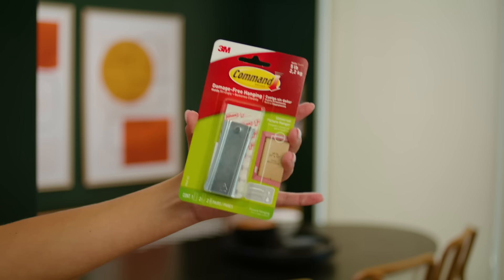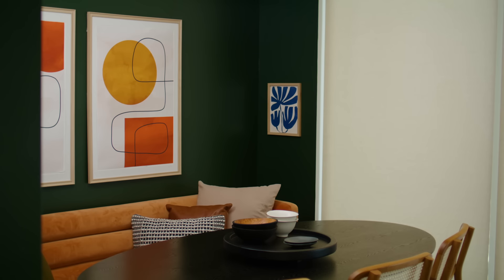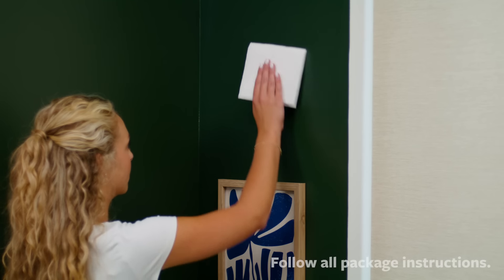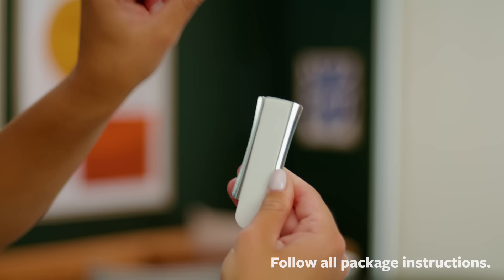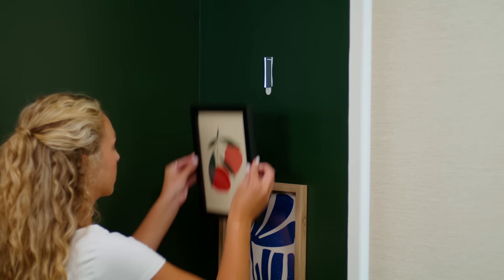It's a great day indeed, and this Command Universal Hanger is just what I need. We give the wall a clean wipe with rubbing alcohol. We place and peel the strip, stick it, wait an hour, and hang.